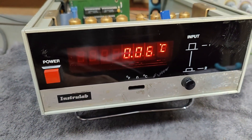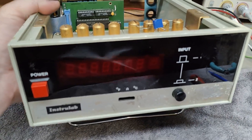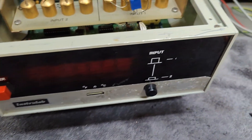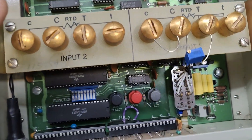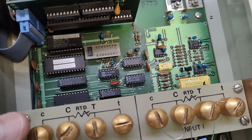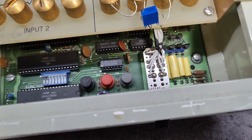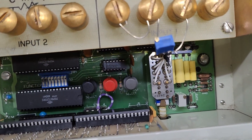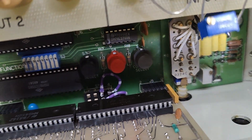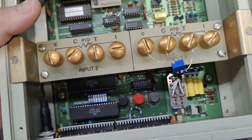I was also able to find a programmer's guide and the calibration guide, because there is another model without this dual input that uses exactly the same buttons down here and the same screws, and the software is more or less the same. So I was able to find this programming user guide and I will probably put a link to that in the description. It's not the most beautiful wires I did there, but it was actually intentionally made so it was ugly — so it was easy to see that I have done some modifications to this unit.